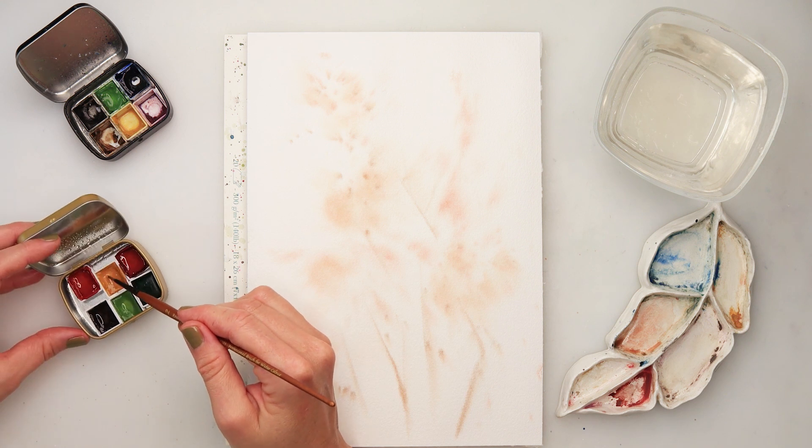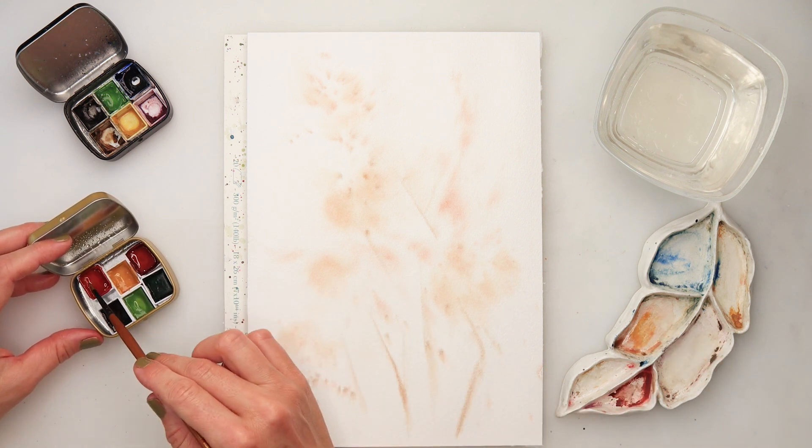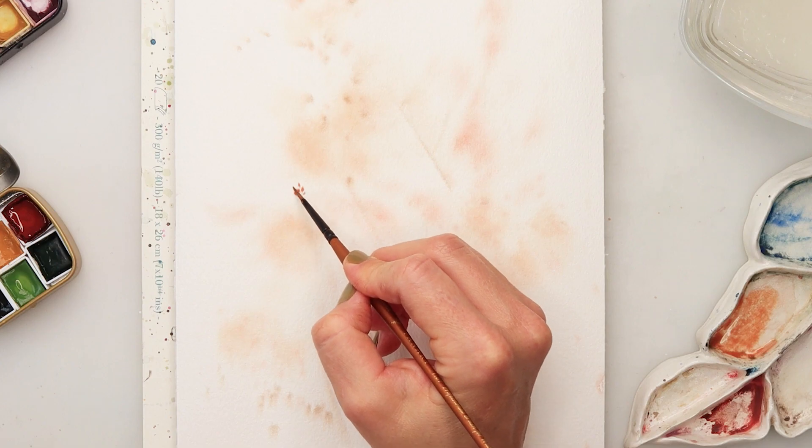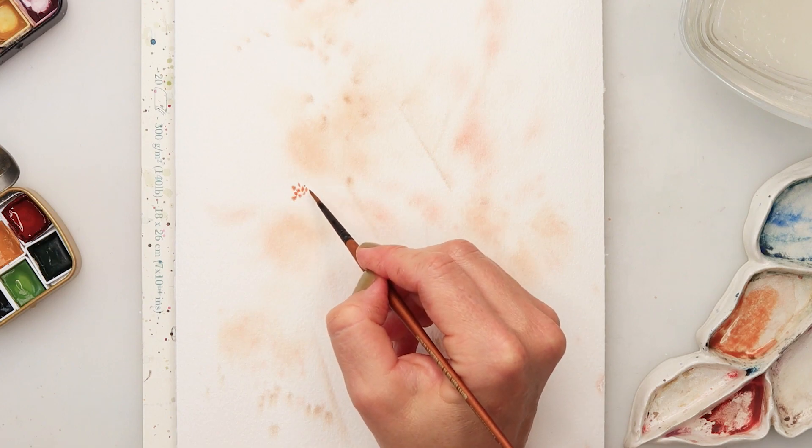Afterwards I picked up a very small detail brush from Pan Art and mixed in a little bit more of sweet yellow and leaf orange, then started to paint the first flower.